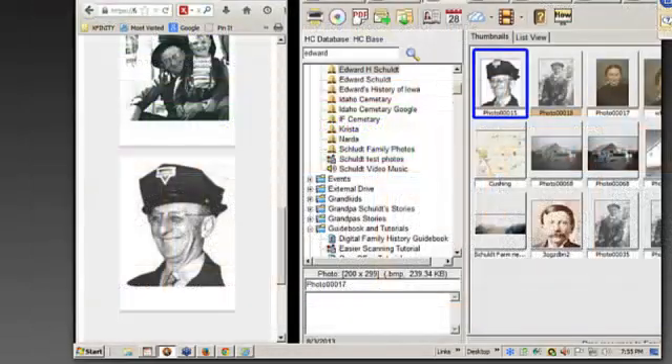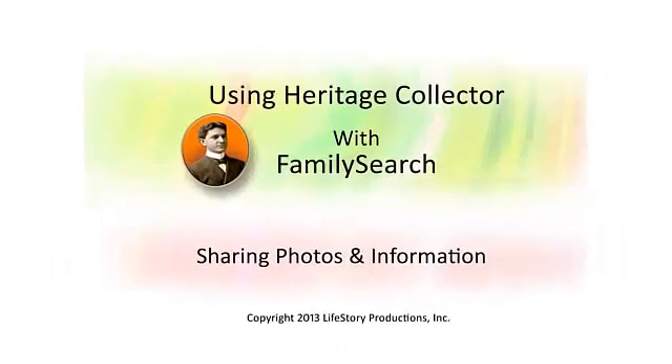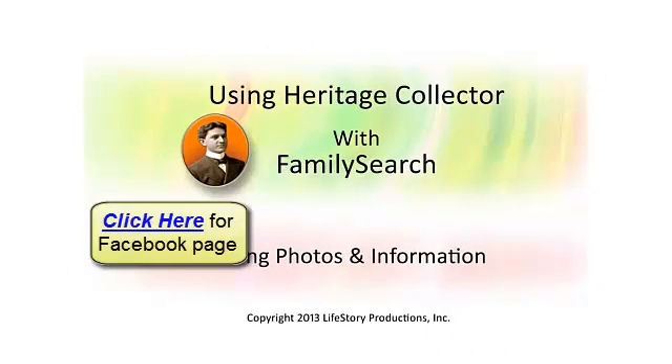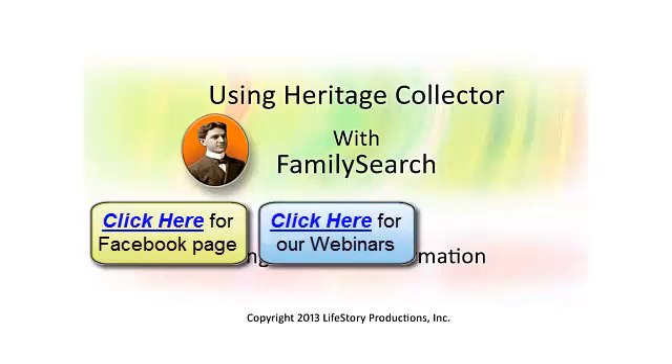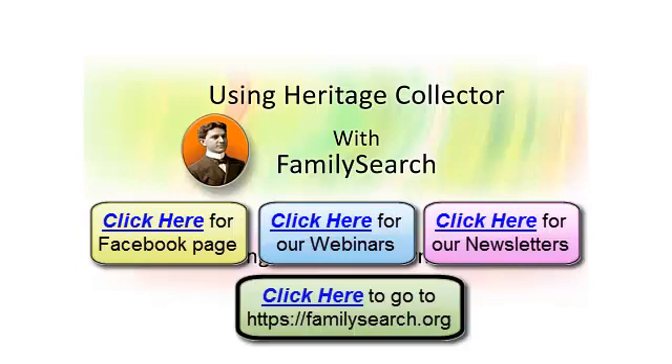It might be kind of interesting to see what they have. Thanks for coming to our webinar. You can also follow us on Facebook for our latest tips and information. Visit our webpage where we have a listing of webinars we will be presenting in the future, and also visit our newsletter page where you'll find lots of tips and free information.